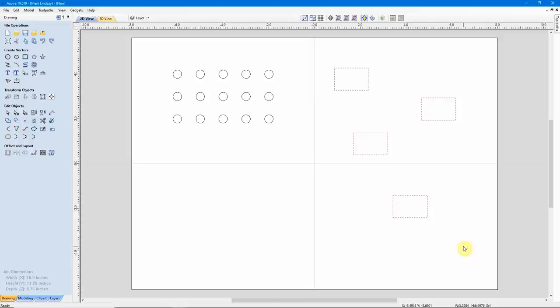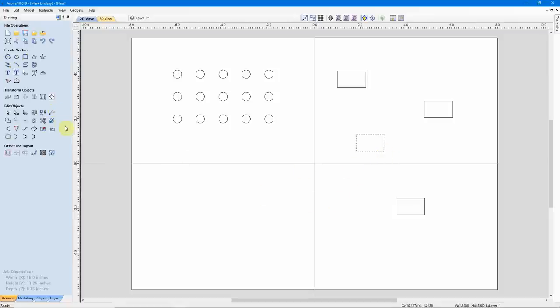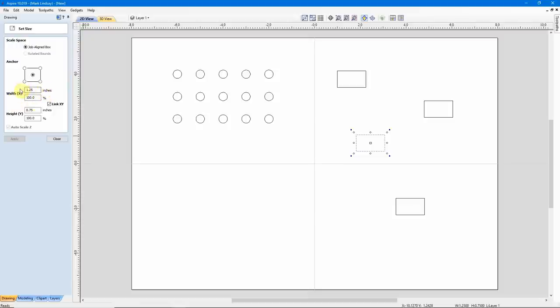Let's go ahead and select them all, come back over to Offset and Layout. In this case I need them smaller, so I want them to come inwards. I want them shrunk down by a total of a quarter of an inch. So here I'm going to enter 1/8 of an inch — 0.125 — and again I'm going to delete the original. Here I do have square corners, so I want to make sure I have Create Sharp Offset Corners selected. We'll click Offset. I had two decimals there — let me try it again. There we go. Close that. And now if I check the size, it's an inch and a quarter instead of an inch and a half.